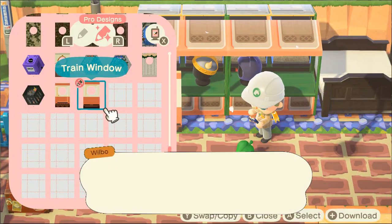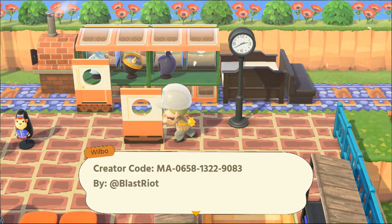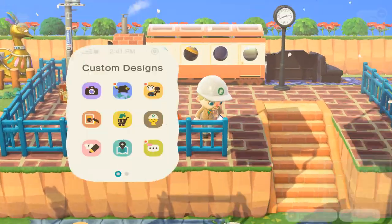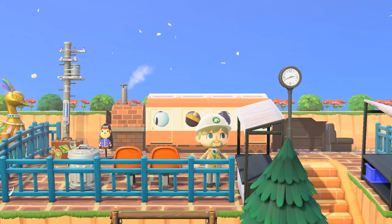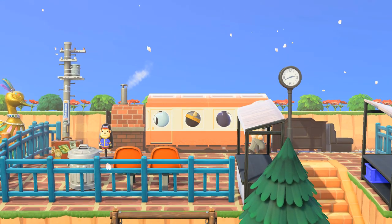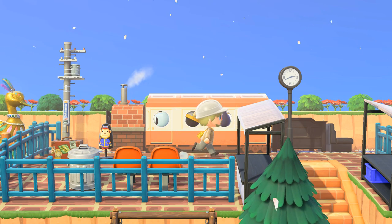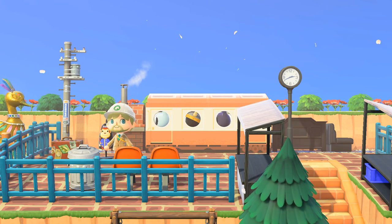Another thing you can do with cutouts is make vehicles. I'm making a train — I've seen people make buses, cars, and monster trucks — but this train is probably one of my favorites. You can put hats on it and it kind of looks like there are passengers on the train. It's really cute. You can also see little wheels on the bottom and some railings too. I think this is just an overall cute build.